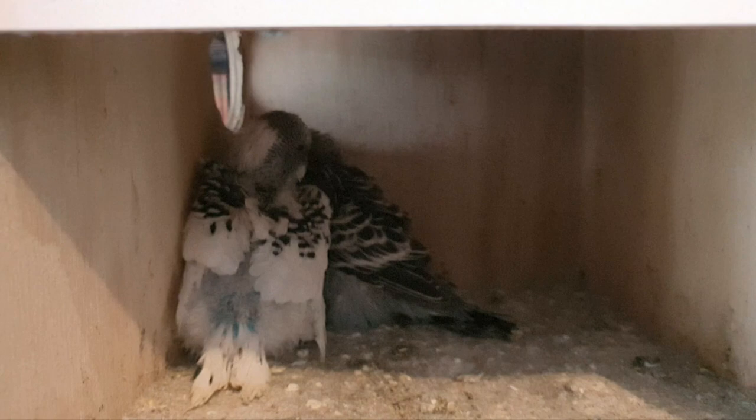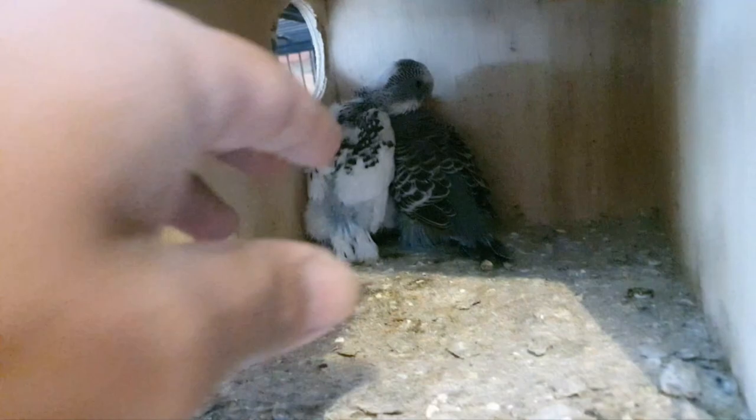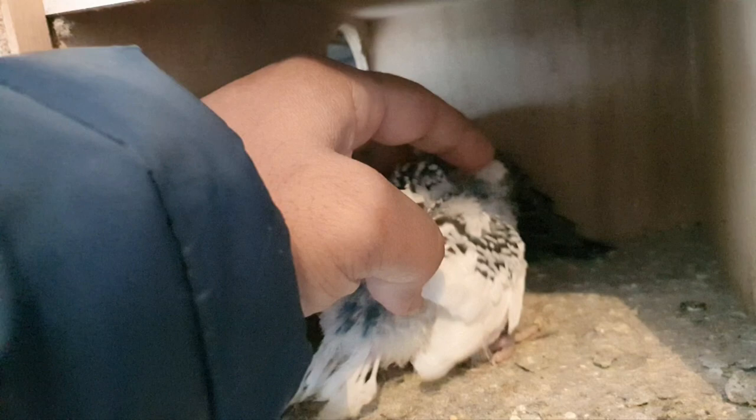Two babies. One is like dad — speckled gray, normal gray. And the other one is coming up white and blue. Look, he got a little bit of blue on the bottom. There's a little baby.